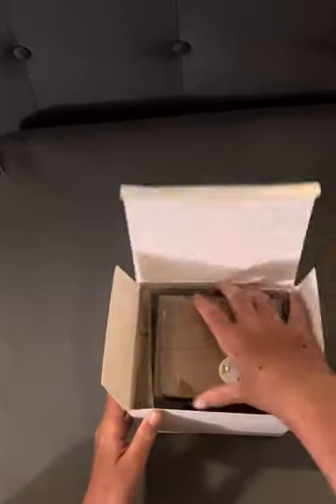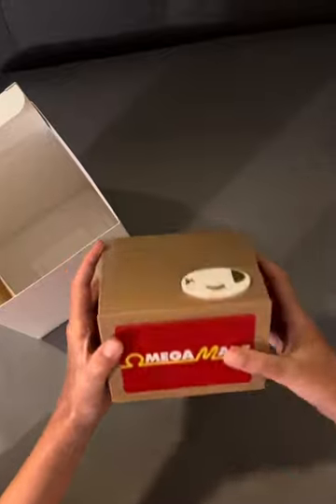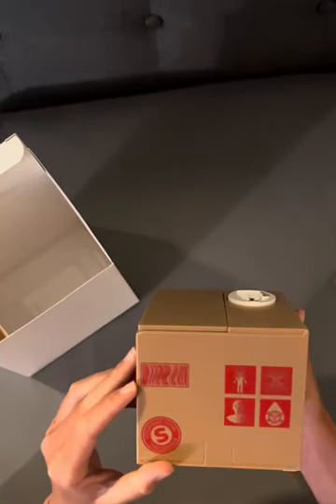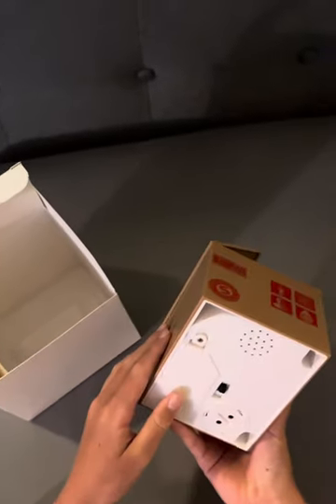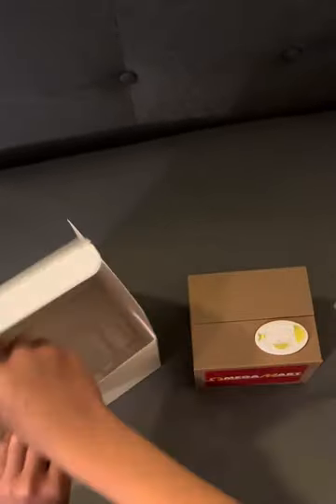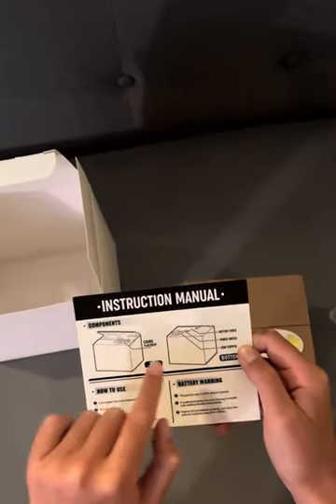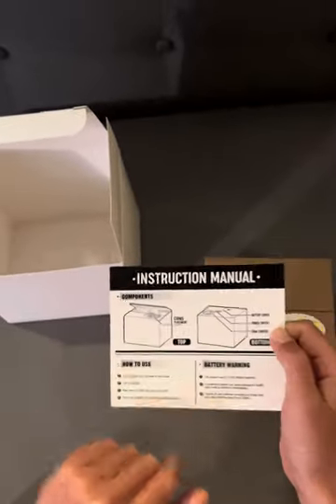So first you get the package, and here's the box — it's got the Omega Mart brand right there. Here's where you put the coin, and there are some weird symbols and a glitched out barcode. Here's where you put in the batteries, the on/off switch, and here's how you get the coins out. It also comes with instructions — so you've got the coin placement, battery cover, power switch, coin stopper, and how to use it.